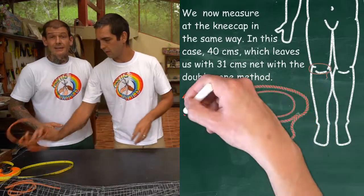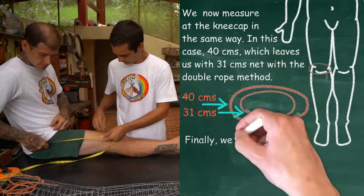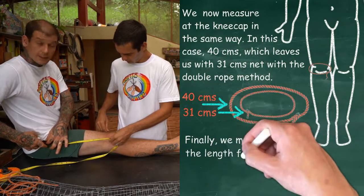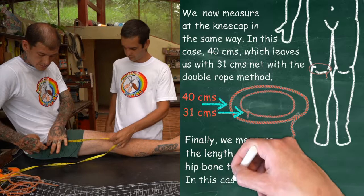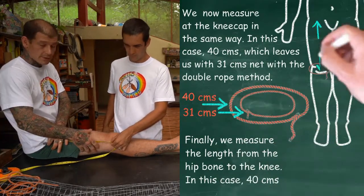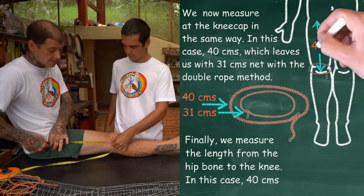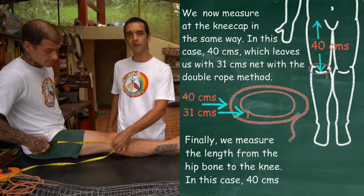So now we want to get the length of the femur of the upper leg. You want to measure usually from that hip bone right here — the hip ball where the upper leg joins the hips — down to the centre of the kneecap. And we've got 40 centimetres here.